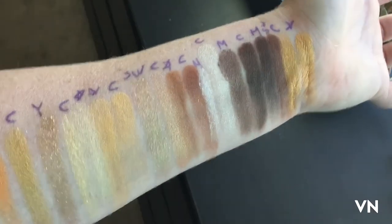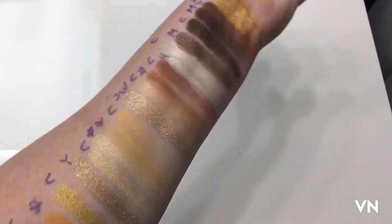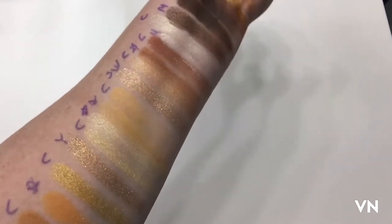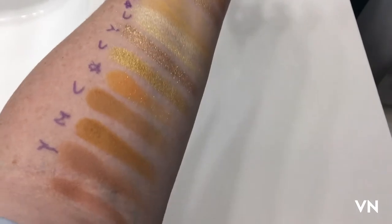Okay, here's indoor bathroom lighting. Sorry — that one swatch kind of went on top of each other, so I kind of ran out of room here.